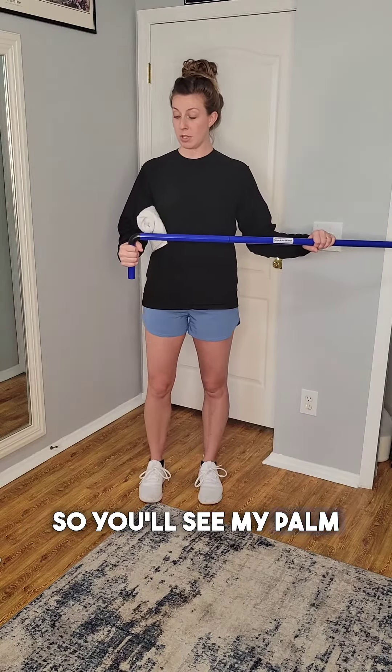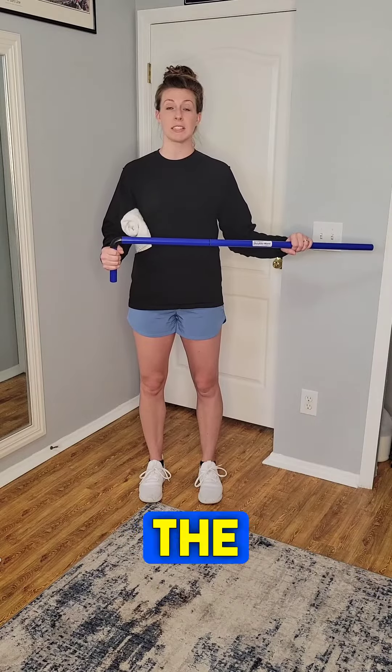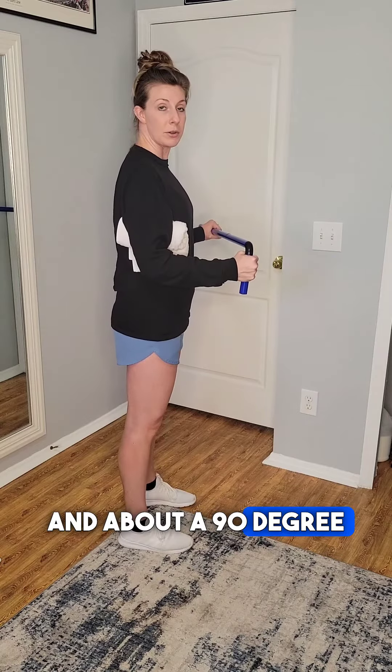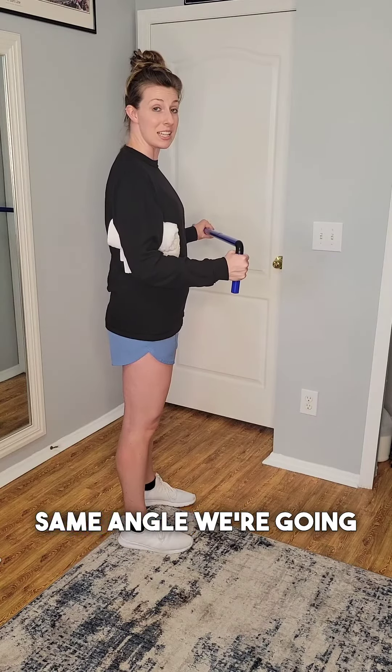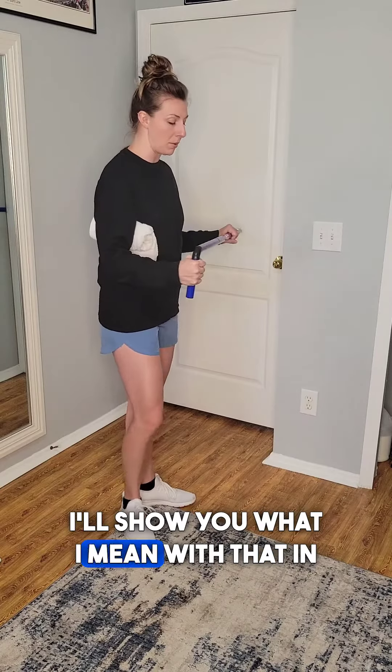You'll see my palm is pointing more inward and my thumb is up towards the direction of the ceiling — just so you can see from the side here. Again, about a 90 degree bend to begin with, and this is the same angle we're going to keep for the whole exercise. I'll show you what I mean with that in a minute.